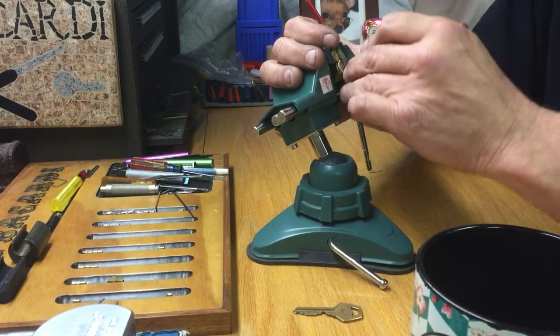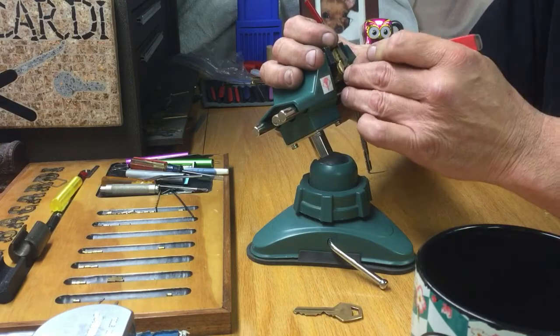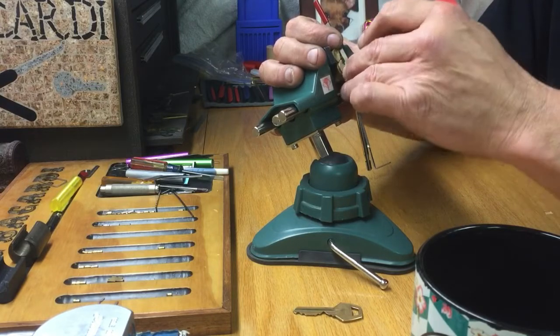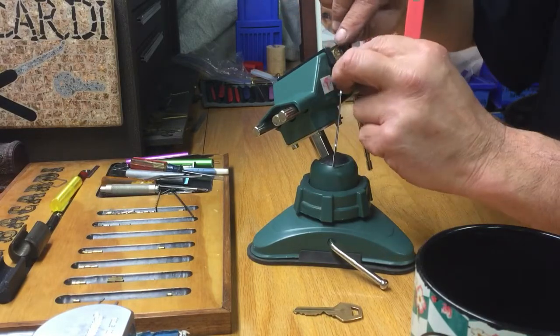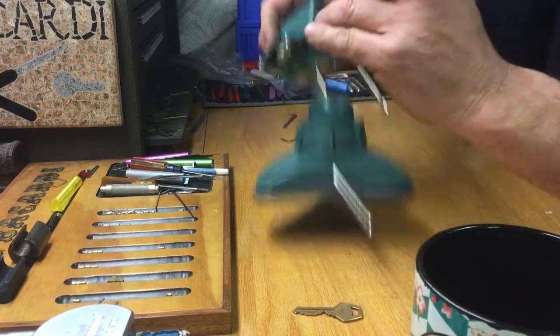Hopefully I can get this done in another 15 minutes so I can take it apart and show you what the Lockpicking Patrolman has put in here, and then I'll do all the key pins. Really deep there now. Oh, you know what? I'm open! I was stuck on my vice — my tension wrench was in there on an angle. I was stuck on my vice. We're open. That's awesome.